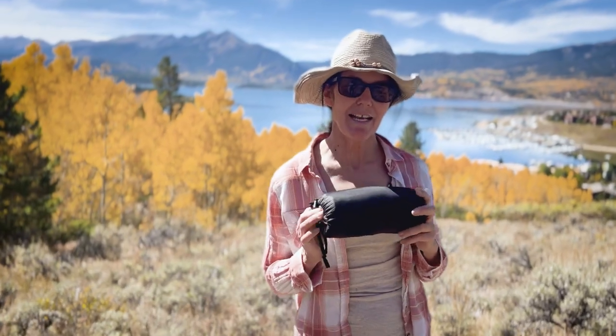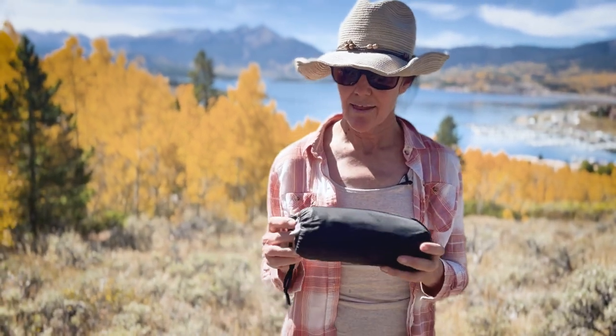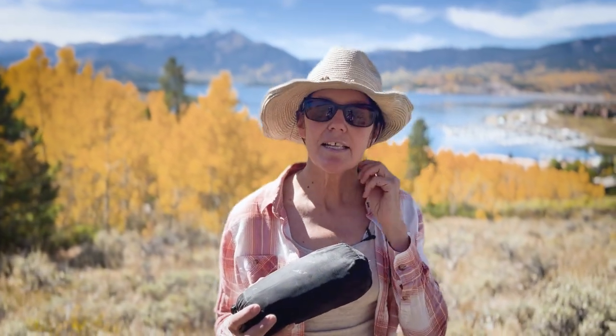Welcome back to today's episode of Gear to Die For. Today I'm going to be talking about a sleeping bag liner. I use this for car camping, river trips, that kind of thing. I don't take it backpacking.